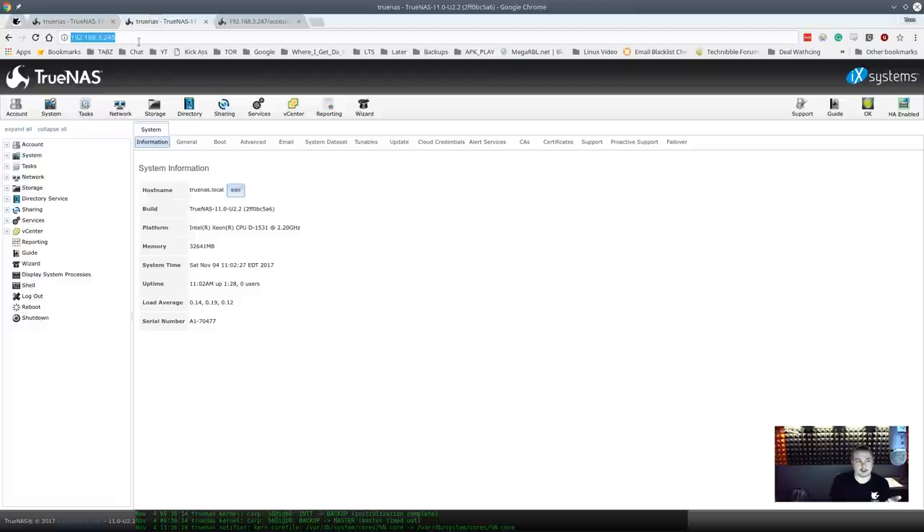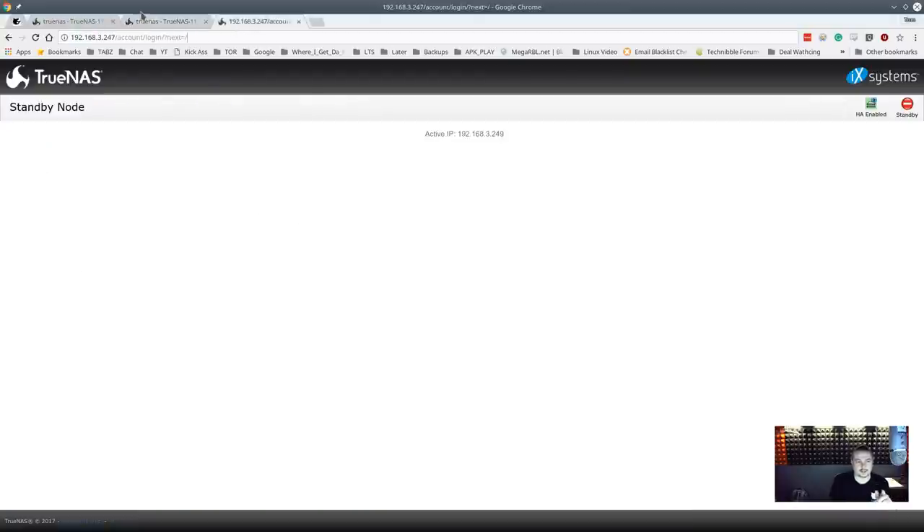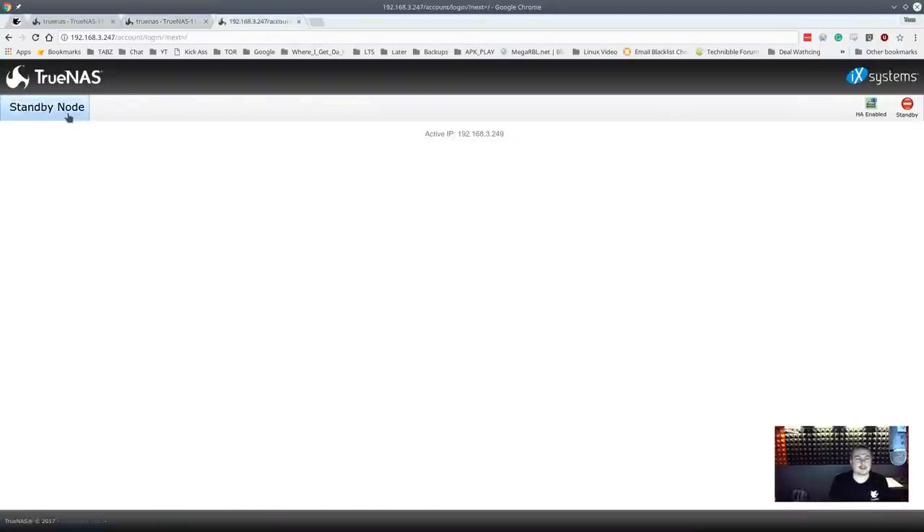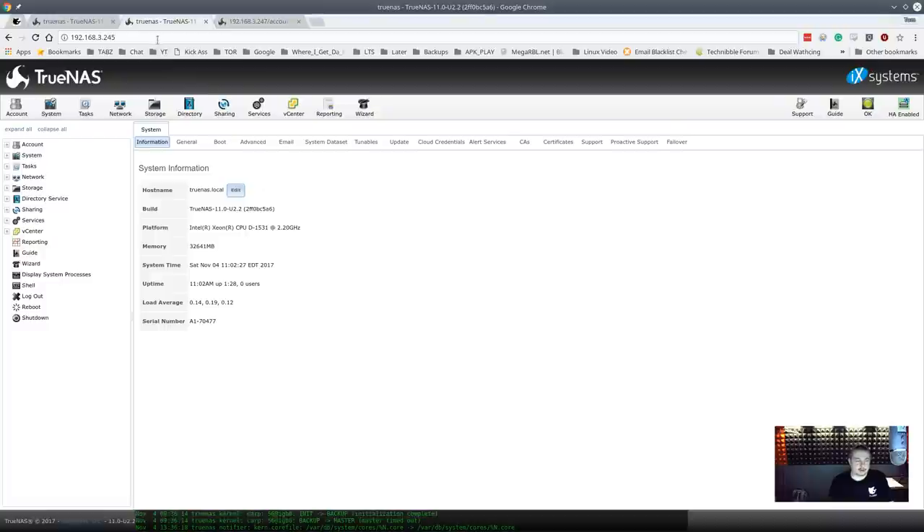They're using the BSD CARP system. With CARP, you only ever have to interact with one virtual IP — that's the IP you attach all your shares to. There's more than one IP involved but you don't need any special networking hardware for CARP to work. For example, .245 and .247 are the individual nodes. Anything you change on the active node automatically syncs to the inactive node, which is in a read-only standby mode.